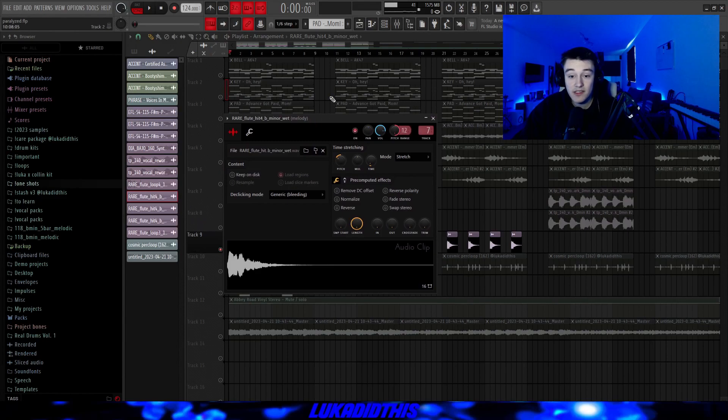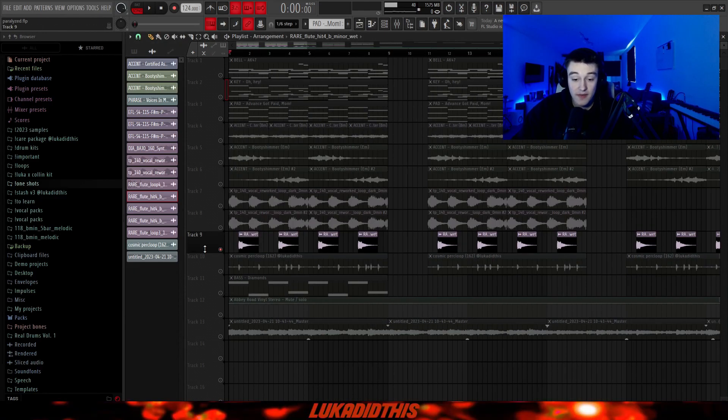Then for the flute accent, I had this sound from Splice again. I pitched it down by four to bring it into key, then pitched it up by 12 because I added some halftime to it — which you will see when I show the effects. I had the de-clicking mode set to generic, and I just have it playing four times for the sample.